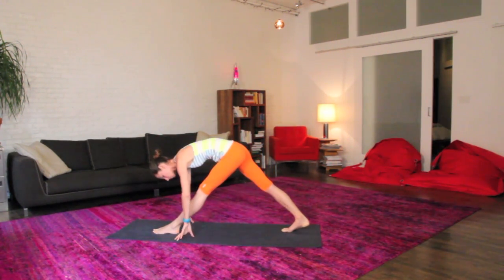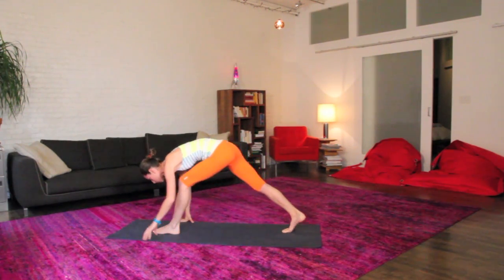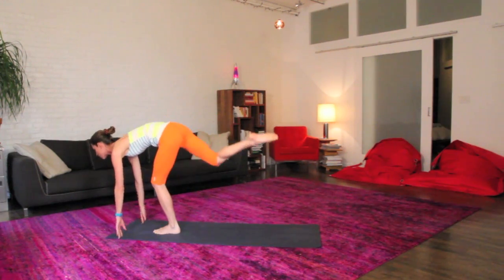Soften in your knees, both fingertips on the ground, lift your hips up, let your torso fold over this front leg, sway a little side to side here. Easy knees, we'll crawl it forward to your nice warrior three, floating on through.